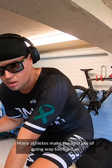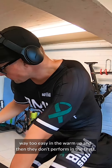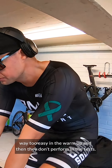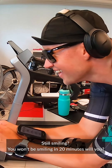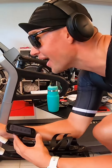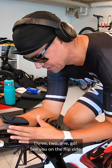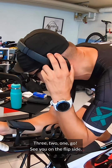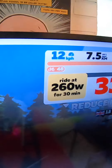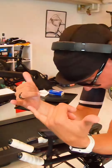Many athletes make the mistake of going way too hard or way too easy in the warm-up and then they don't perform in the tests. Smiling now — I won't be smiling in 20 minutes. Okay, hit it: three, two, one, go! See you on the flip side.